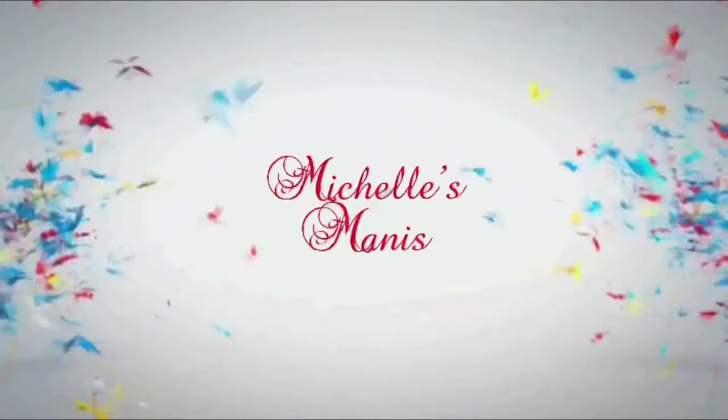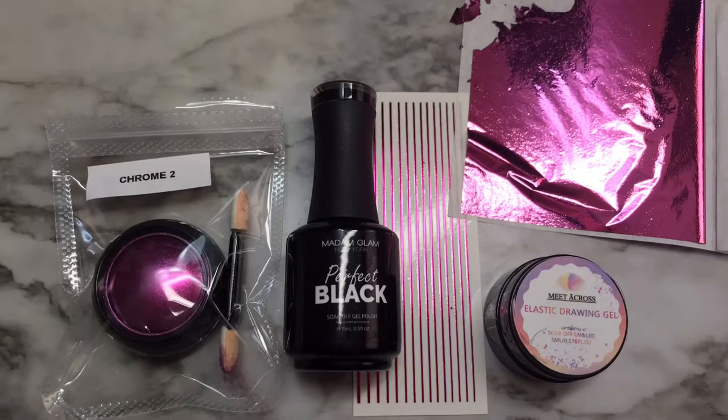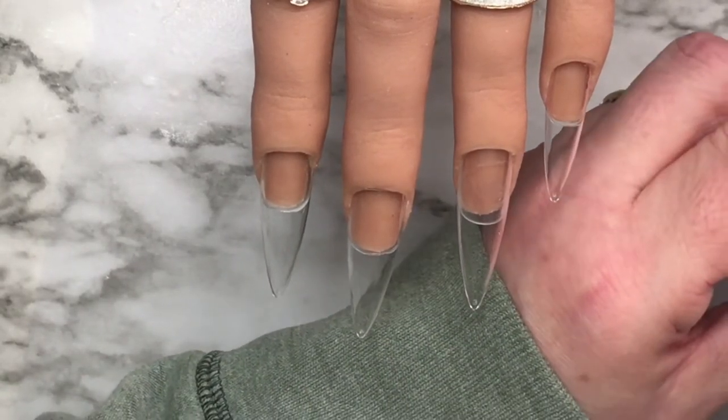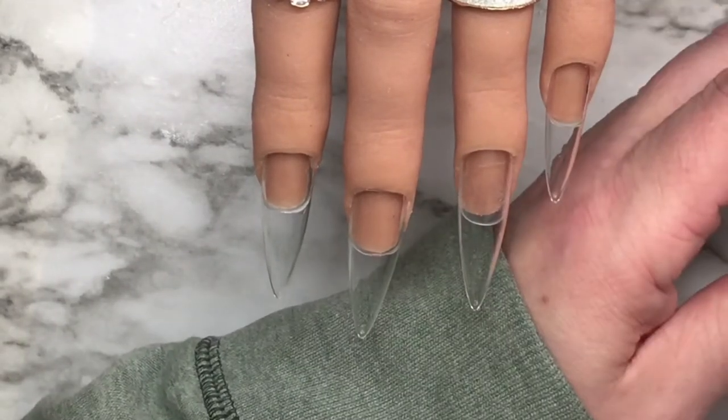Hi guys and dolls, welcome back to another video. It's Michelle from Michelle's Manny's. A while back I did a video showing you how to encapsulate that foil from AliExpress. Today I'm gonna give you my take on what it would look like with spider gel and leaf foil.